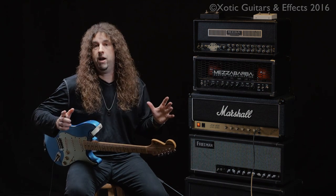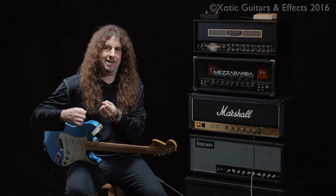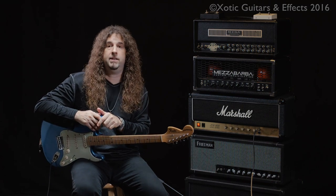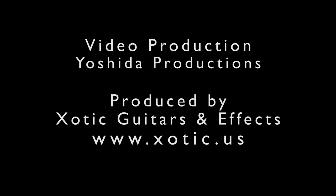This keeps everything open and airy and breathing, but still lets all the notes sing out and lets you really control the notes and have an easy time soloing. So it's a really cool idea and you should definitely try it with your higher gain amp. Thank you.